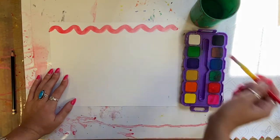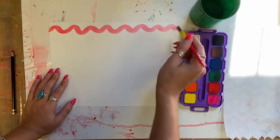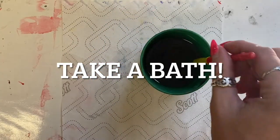Your paintbrush always dances across the page. You never want to smush it down onto your page. Instead, think of it like a ballerina dancing on its tiptoes.